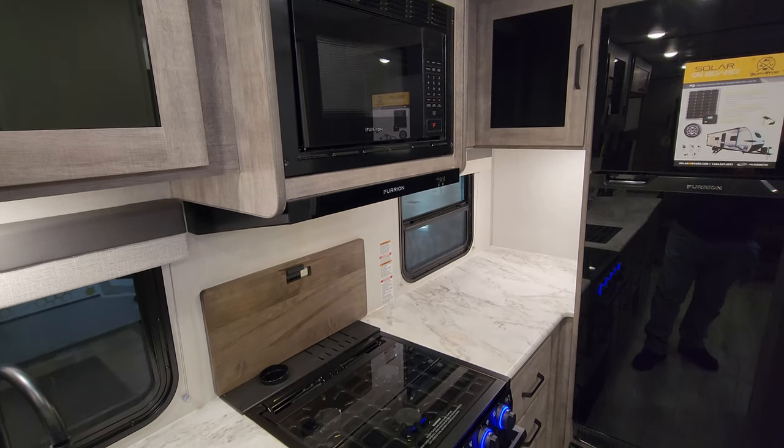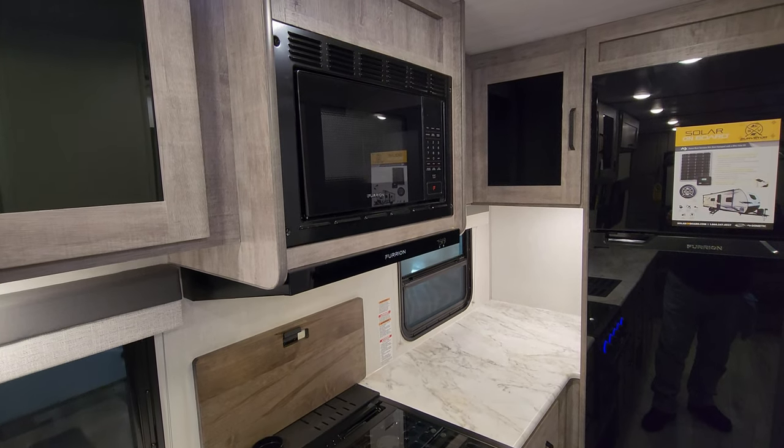The Furion oven has the flip-up glass lid that acts as a backsplash, and there's also a cutting board backsplash you can remove. You've got the Furion hood range with light and fan, and a Furion microwave.